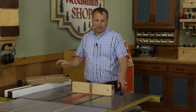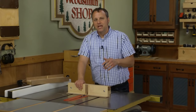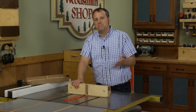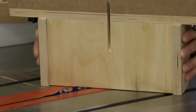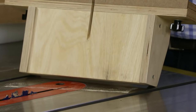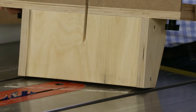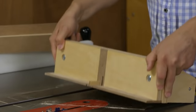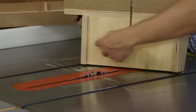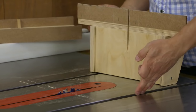Let's talk about the jig base itself. Because cutting box joints involves so much repetition, one key thing is making sure the jig isn't going to move side to side. Rather than being anchored to a single miter gauge, this particular jig has two plywood runners that go into the two miter gauge slots on your table saw.